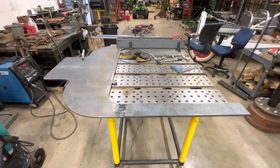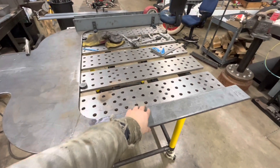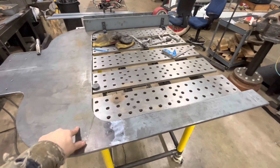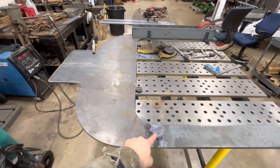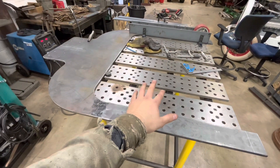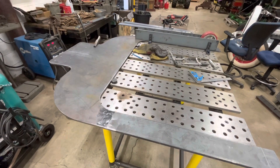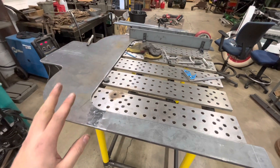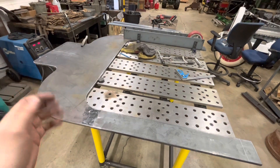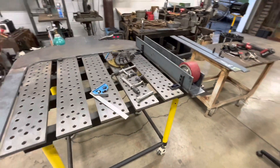All right, so we got the base here, got it welded up, got the four-inch wide flat bar welded to the plasma-cut plate. Grounded all smooth. I'm using the Build Pro fixture table — it keeps everything square and flat. It just makes everything so much easier, and it's not even just the ease, it mostly saves so much time.